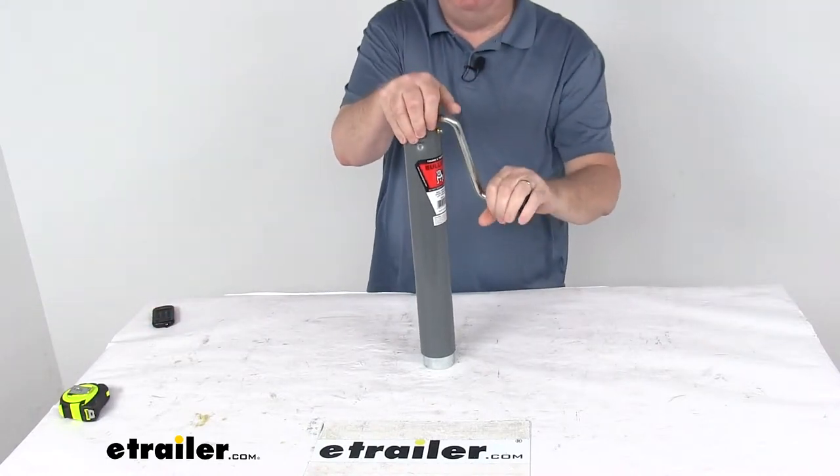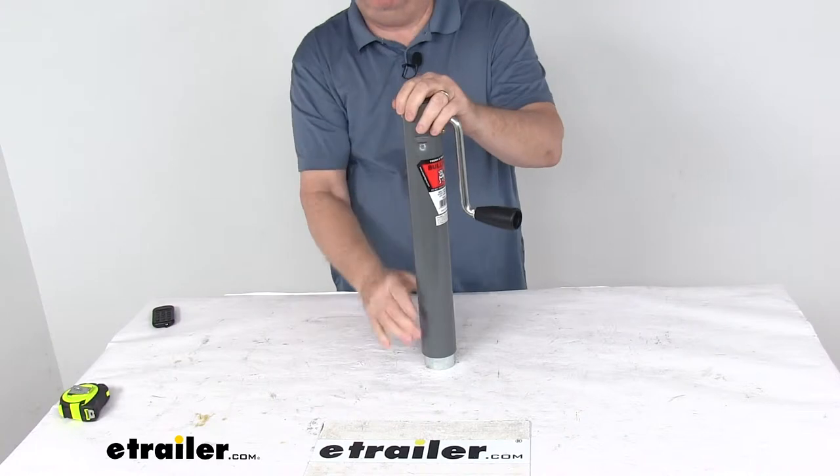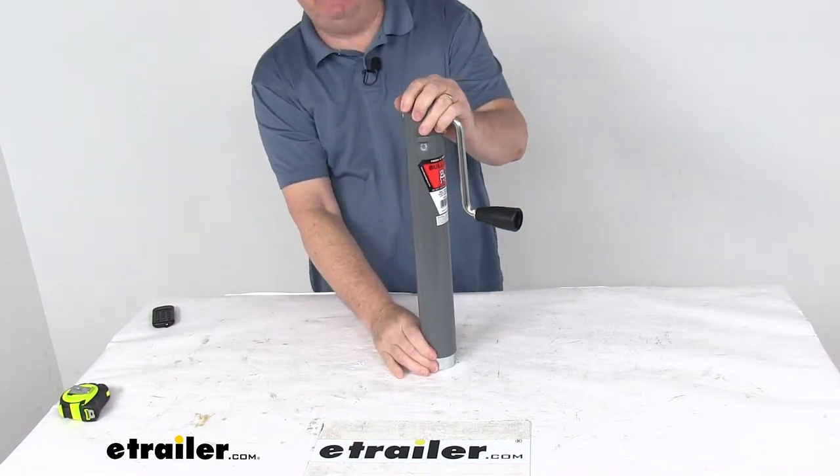Today we're going to take a look at the Bulldog Round Sidewind Jack without a mount, a 10-inch lift, and a 2,000-pound weight capacity.